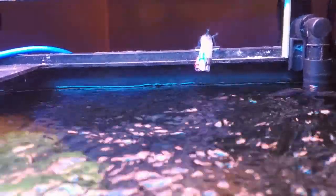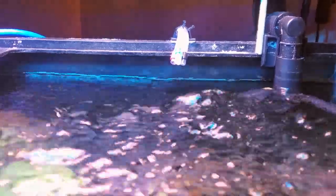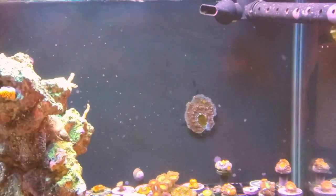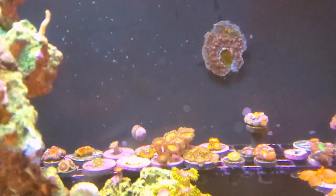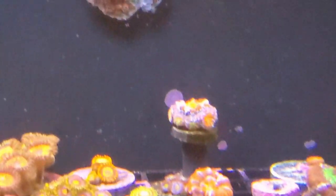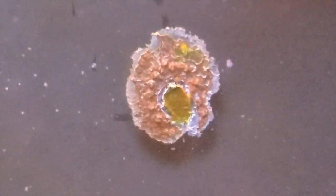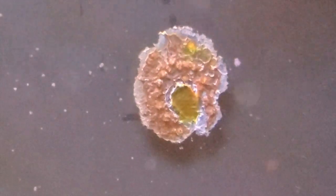I've been using Bulk Reef Supply soda ash and calcium chloride, plus Part C of the Tropic Marin Balling method. I dosed it right into where my filter return comes in — the highest flow in the tank — but I wasn't staggering the doses, so I'd dose 5, 6, 7 ml of soda ash at a time. The pH or something happened and my Acans just haven't been happy since. There was some Cyphastrea on the back wall that I killed — I'm hoping it'll come back, but I have low hopes.